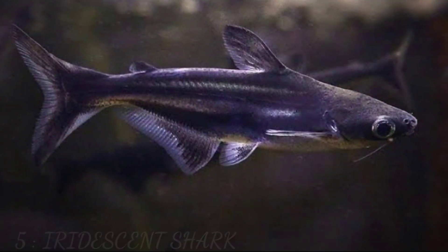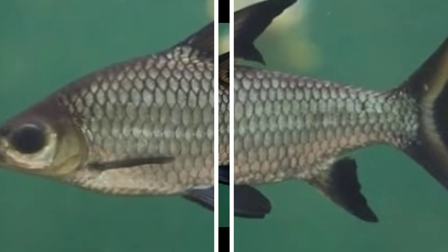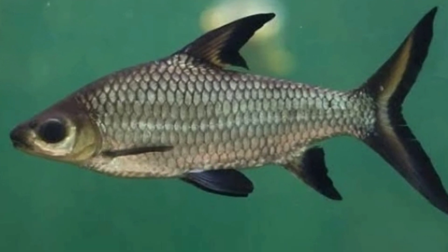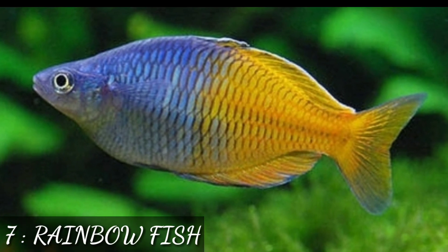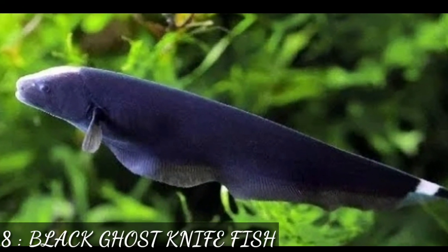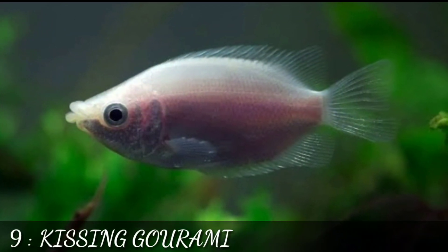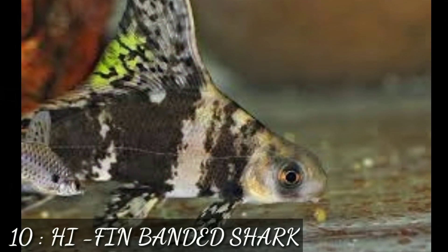The fifth tank mate is blue line or iridescent shark. The sixth tank mate is silver or bala shark. The seventh tank mate is rainbow fish. The eighth tank mate is black ghost knife fish. The ninth tank mate is kissing gourami. The tenth tank mate is hyphen branded shark.